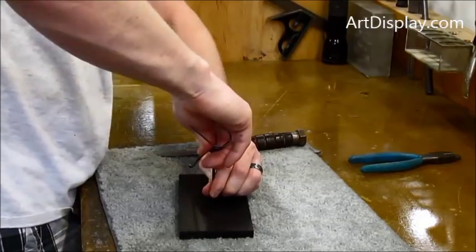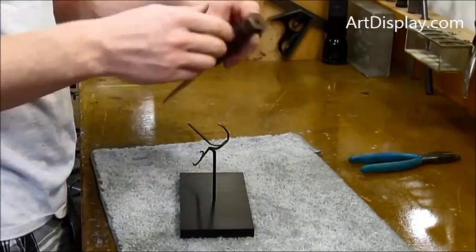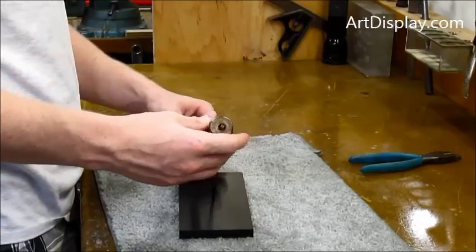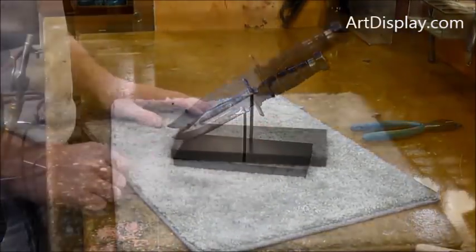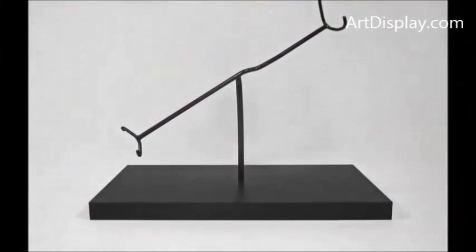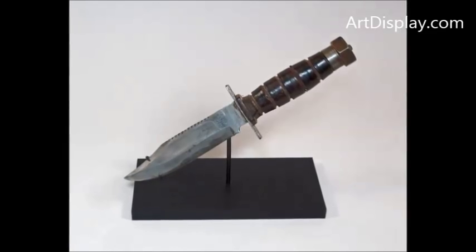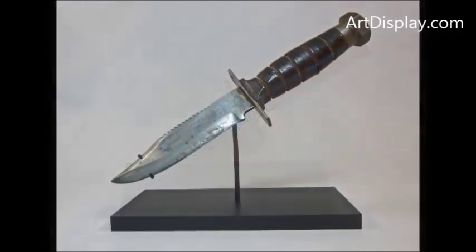Stick it back in the base and it's pretty much set to go. Try it on there, see how it looks. All that's left now is just to cut back that one last armature. There it is without the knife on it — and there's your angled knife display.